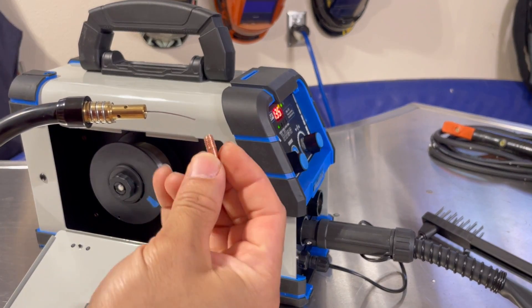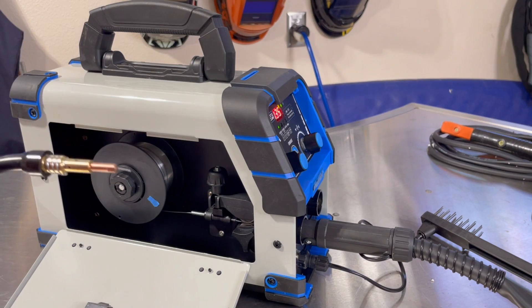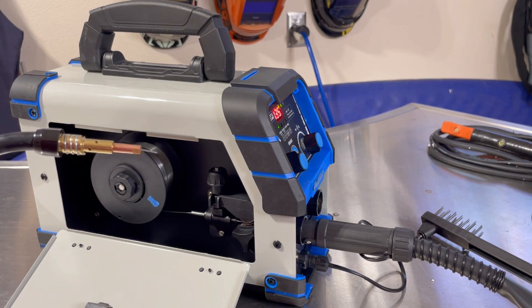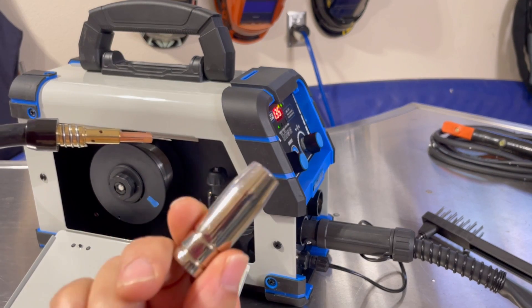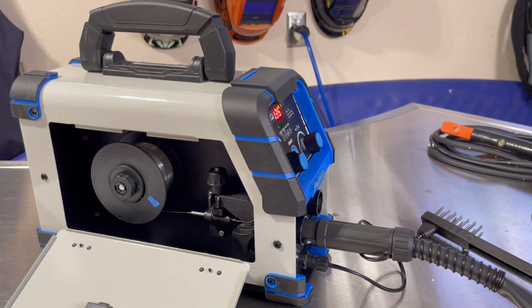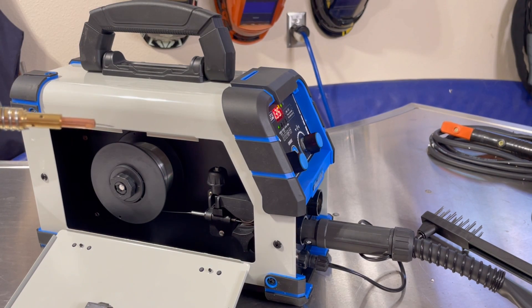We got it all fed like we should. Go ahead and put the contact tip on. As you've seen in my other videos, I choose not to use the gas nozzle — that's just my personal preference. So you won't see me using this nozzle while I'm doing this welding. Let's button this thing up and start welding.